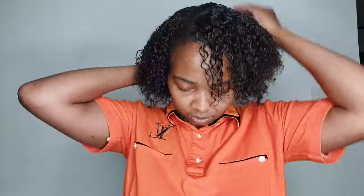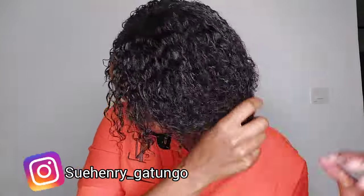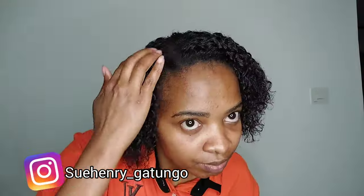Hello loves, hope you're doing well. Welcome back again to this channel. If you're new here, karibu sana and please consider subscribing. My name is Su Henry and this is where we do everything and anything positive.